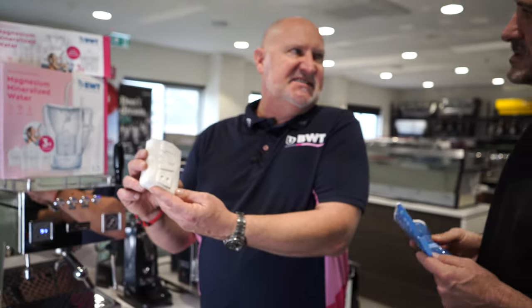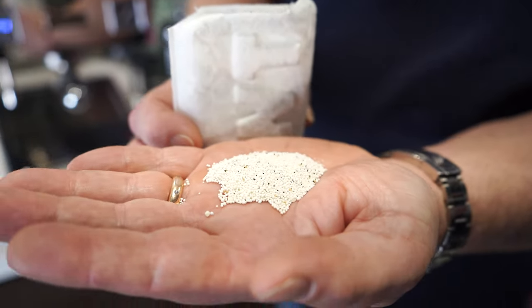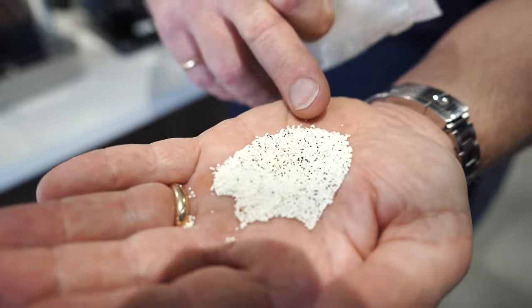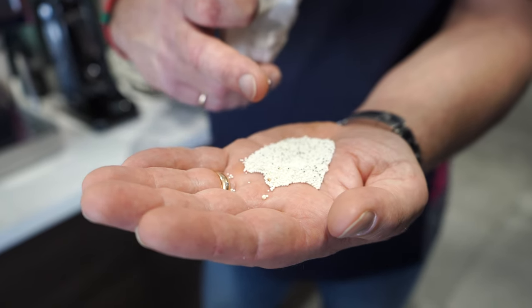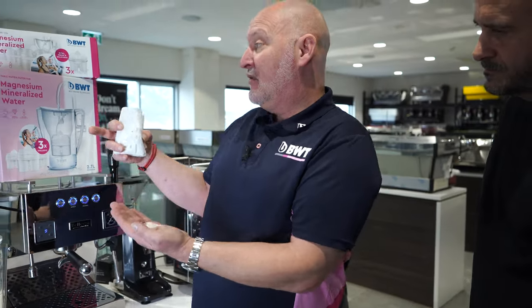A lot of people think there's high science involved, and there is to a degree, but it's actually quite simple. We've coated resin beads with magnesium — you'll see the dark pieces are the carbon — so we're softening the water and releasing magnesium into it, which is awesome for your coffee and flavor, while the carbon takes out the chlorine and any taste and odors in the water. Whatever machine you've got, Tepachi are the people to call — they've got all the advice and the best machines. BWT spends a lot of money on research and development, always cutting-edge. Thank you very much, see you next time.